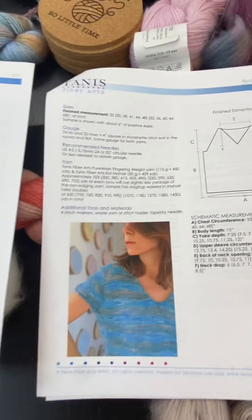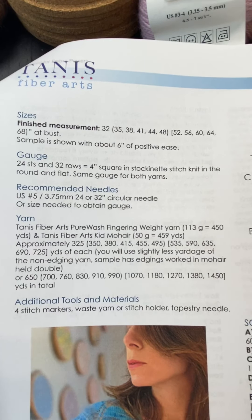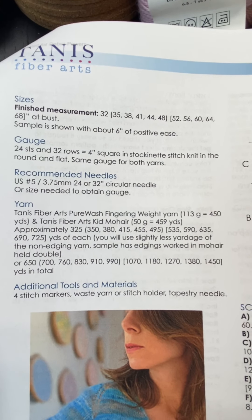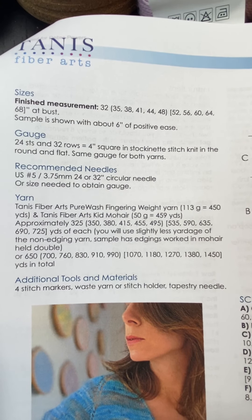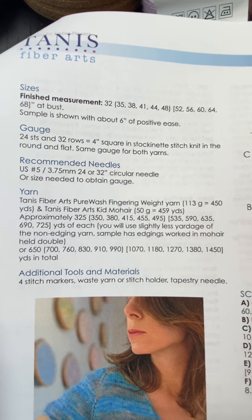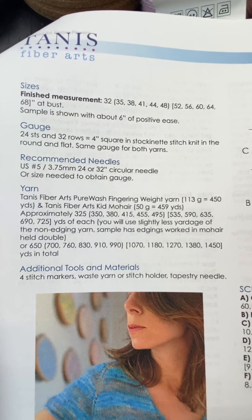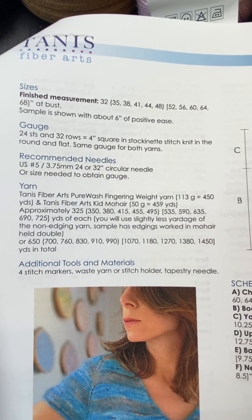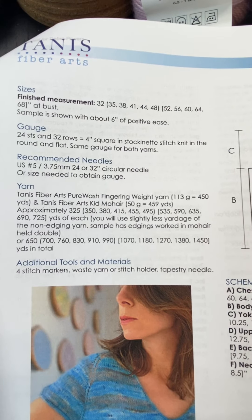I'm going to show you the schematics and the information for your sizing and gauge. In the sizing, they'll give you the yardage for what you need based on the yarn they used, so you'll have to do the conversion for our yarns. If you need any help with that, please give us a call at 303-660-6684, or email us at everythingalpacaco@gmail.com.